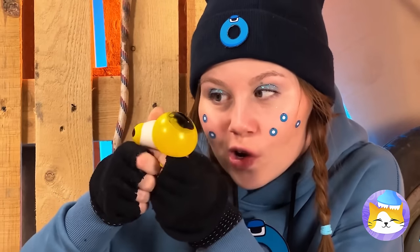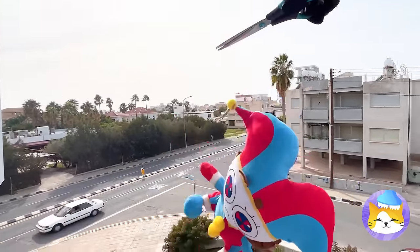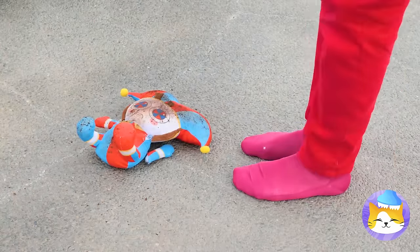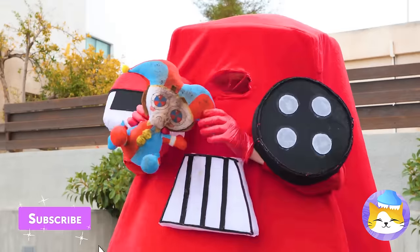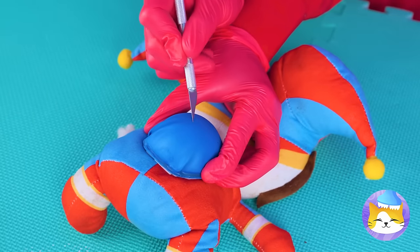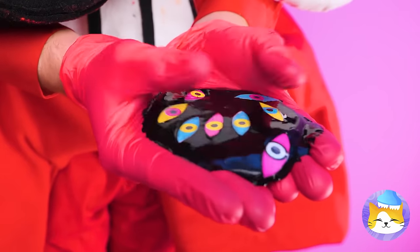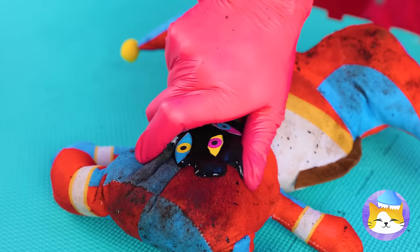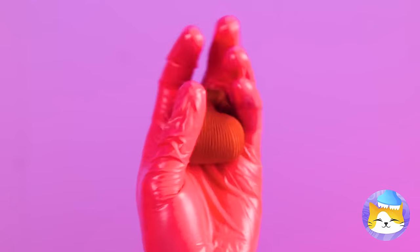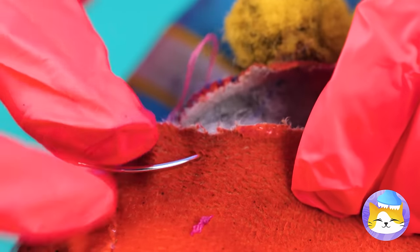Jeepers Creepers, where'd you get those eyes? Look, it's Pomni! Is that a new trapeze act? Don't worry, she always lands on her feet — no wait, that's a cat! It's okay, A's got you! She's already glitching out. Start by blasting that boil on the back! Now let's take part of an old sock, roll it up into a heart and sew it inside — after all, love's the best medicine!